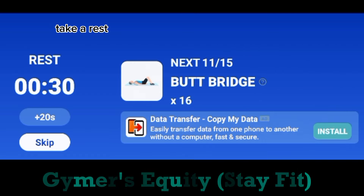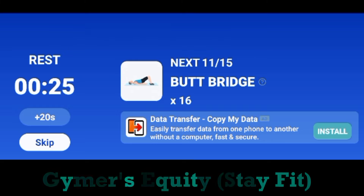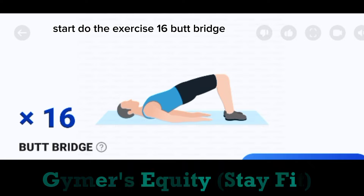Take a rest. The next. 16. Butt bridge. Start. Do the exercise. 16. Butt bridge.